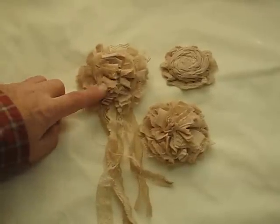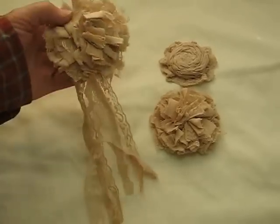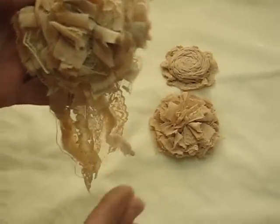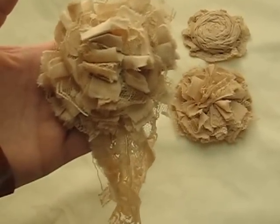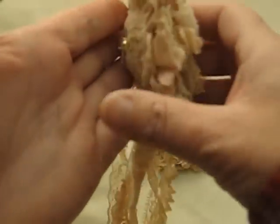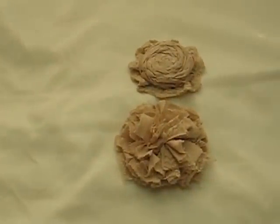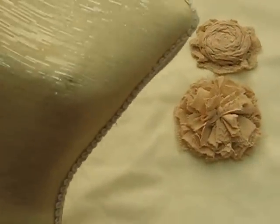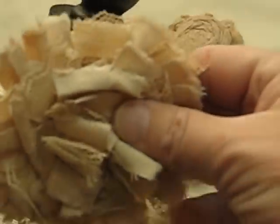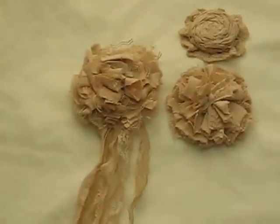What I did with these three is I tea dyed them to make them look really vintage and old looking. So we have this one here and this particular one I put a little clip on it so you could actually — here's like a dress form — you could actually just adhere it like that and be able to take it off and put it somewhere else. So I did do that with that one.